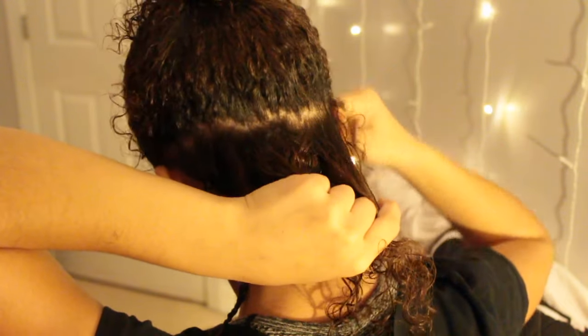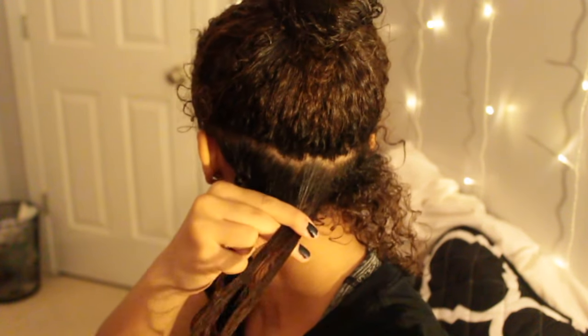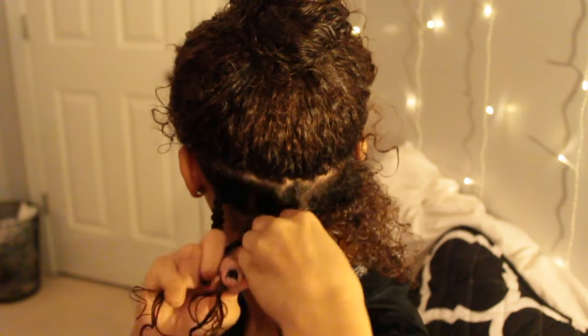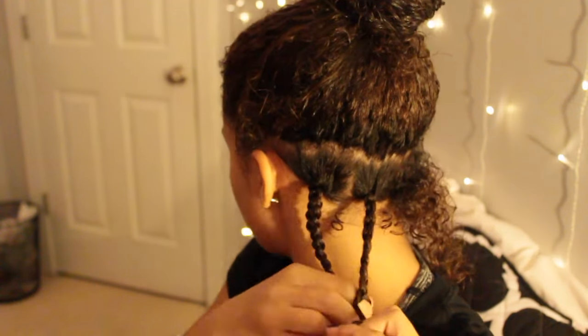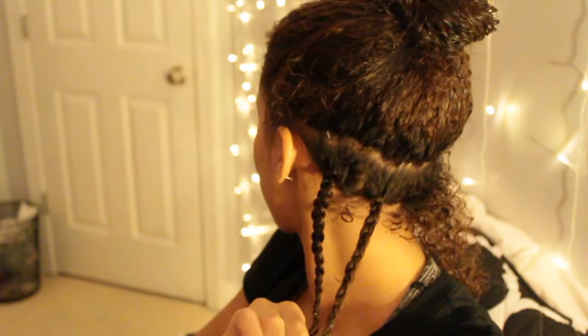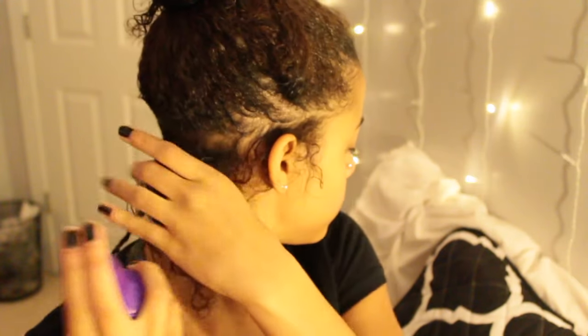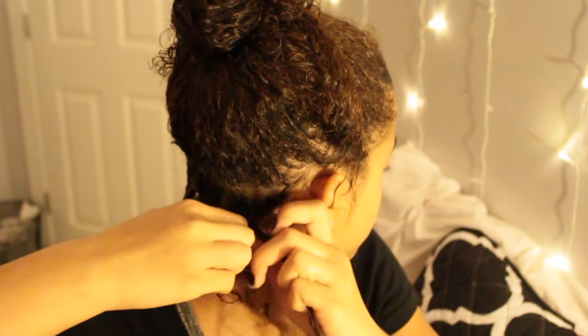I do about three to four braids per layer — it depends on how thick the section is or where it is on my head. I'm basically doing the same exact thing for the whole section. Once I'm finished with a braid I tie it off with a little rubber band. I'm also spritzing my hair with some water mixed with a little conditioner because my hair dries super fast, and I like to do these when my hair is super wet.